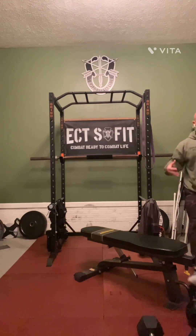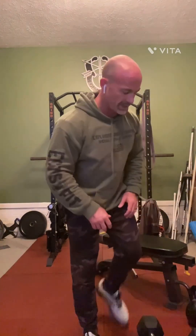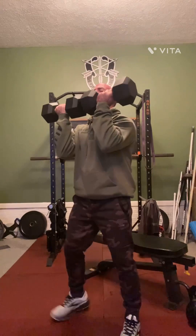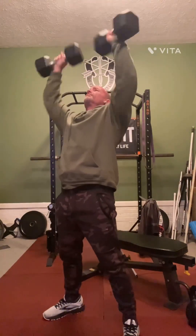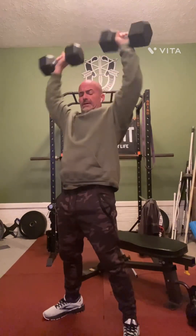After that, your body's ready and you're going to get into a few movements. First exercise is a thruster. We're using dumbbells — come down nice and deep, thrust up. That's a thruster.